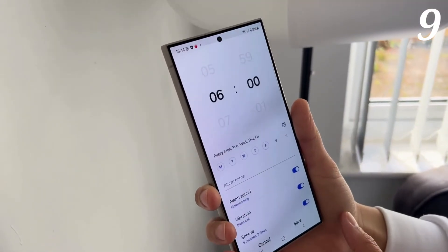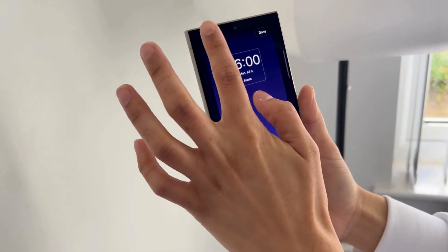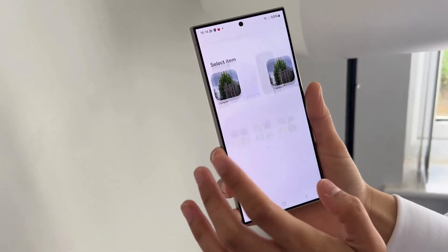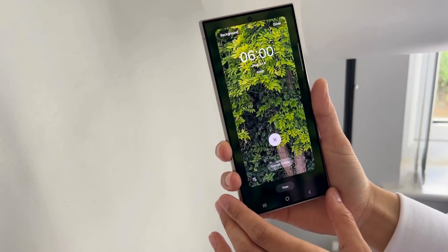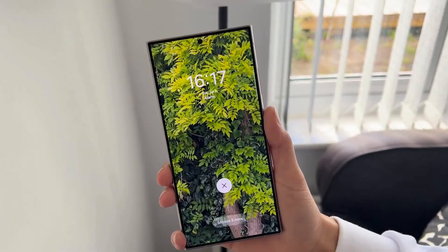A secret AI trick you can do with your S24 Ultra is setting an animated alarm background. Head into your Clock app, create a new alarm, click on the alarm background, select the background, and choose any image — or even cooler, a video — then click save. You can now wake up to your animated background every time the alarm goes off.